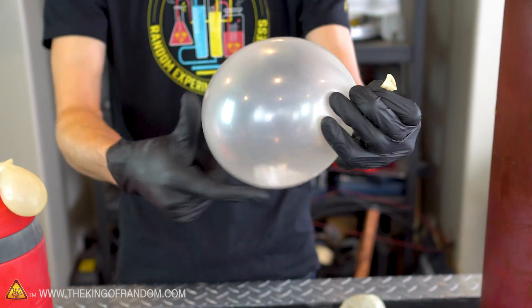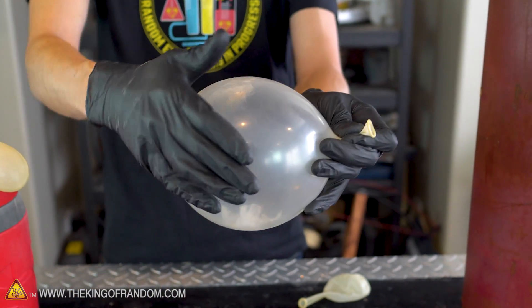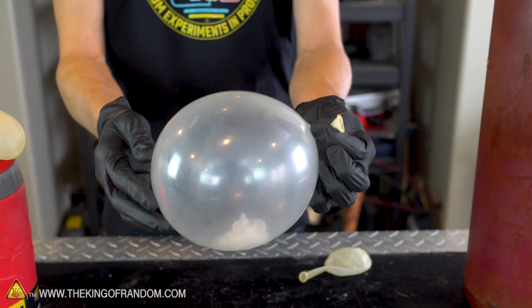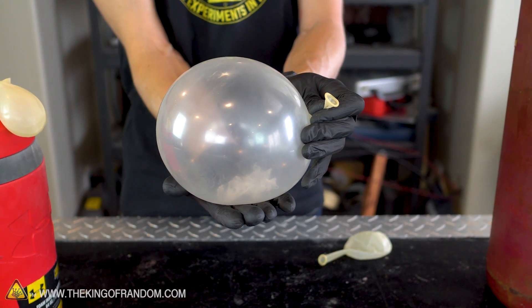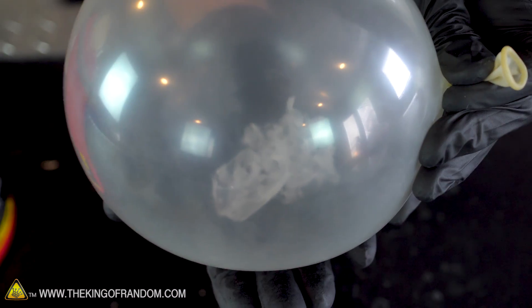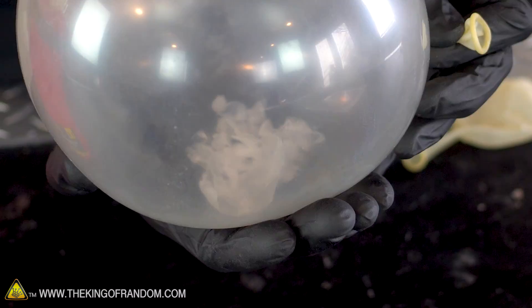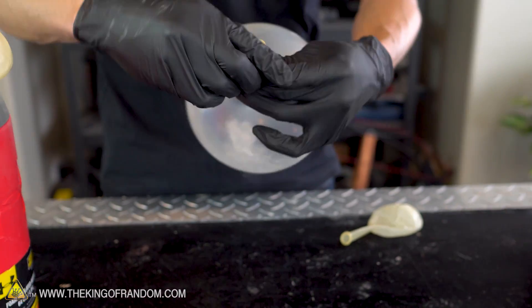Our balloon is still very cold so it's getting frost on the outside. I'm trying to just keep wiping that off so we can see inside. You can see the balloon is filling back up. I'm just going to try and use the heat of my hand to melt — well, I guess it's not going to melt, it's going to sublime. It's just making my hand really cold.